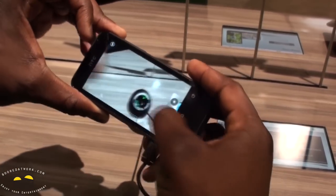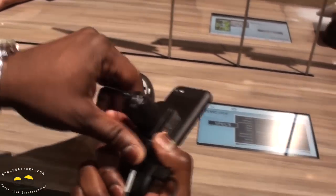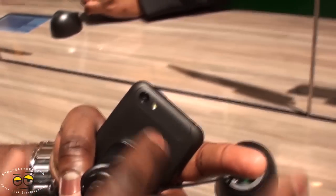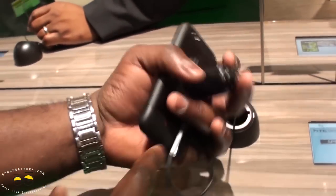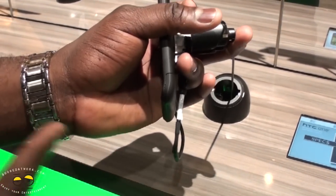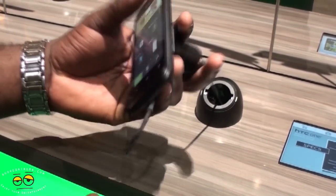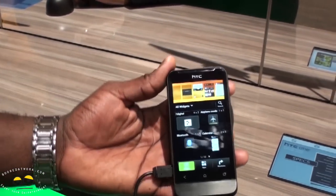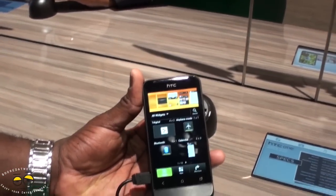It's got a 5-megapixel camera in the rear — you can see that here — with an LED flash. It's also got Beats Audio. It's got that lip that we all remember from the G1 back in the day, and they brought it back with this. Design-wise, this looks like the G1, except more streamlined.